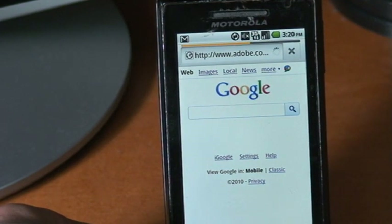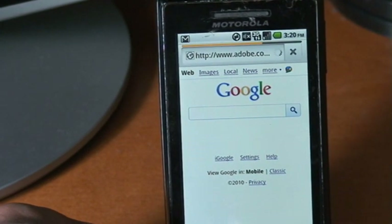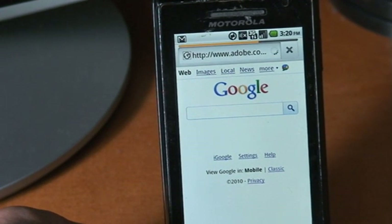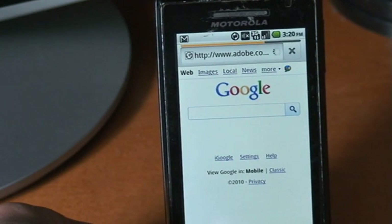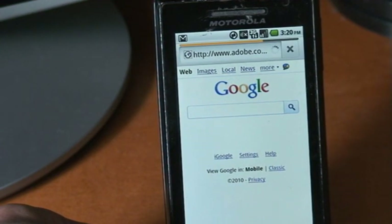Multi-touch doesn't work on this because it's a mobile website. Other than that, multi-touch works fine.